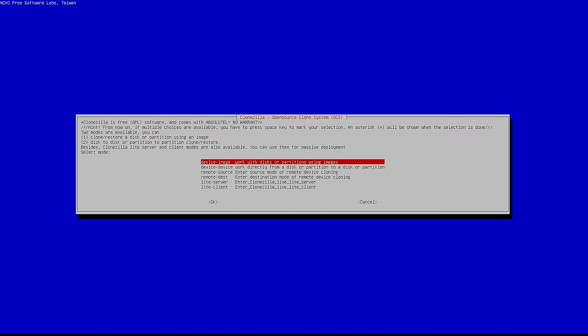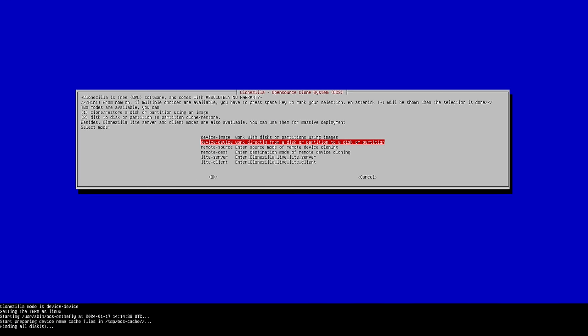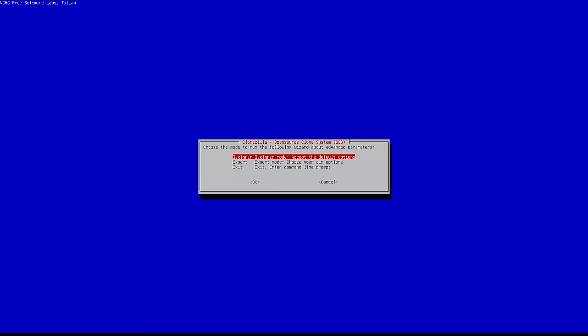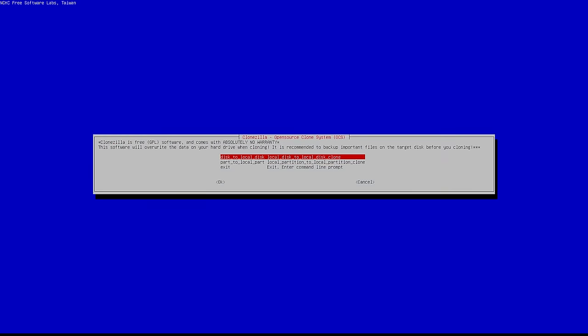Once you boot into Clonezilla, choose your language and you should be on the main screen. This gives you a bunch of different options. What we want is Device to Device, because we're imaging from one hard drive to another. Select that and hit Enter. It will go through and check all the partitions on the different devices connected to the system. For the next step, choose Expert mode - if you do Beginner mode it uses all defaults and we need to make some tweaks. Then pick Disk to Local Disk - not Part, but Disk to Local Disk, which should be the very first selection. Hit Enter.